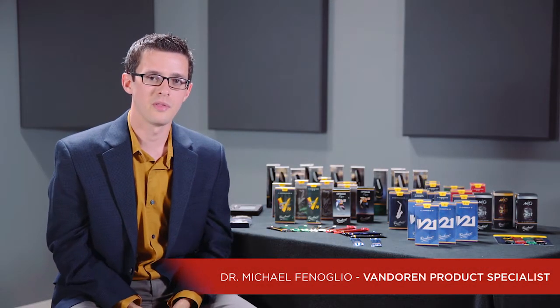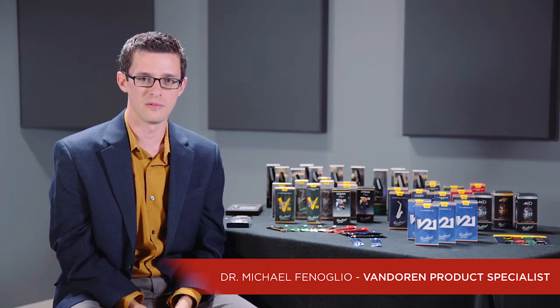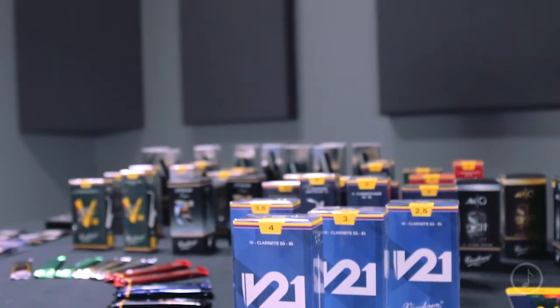Hi, I'm Mike from Van Doren, and I'm here to talk with you today about the Van Doren V21 reed for B-flat clarinet. Van Doren's been making reeds since 1905, and the V21 is their first brand-new B-flat clarinet reed in 15 years.